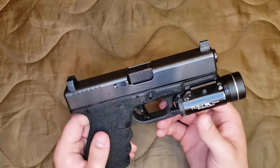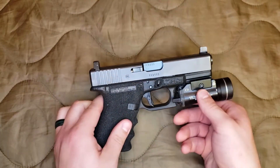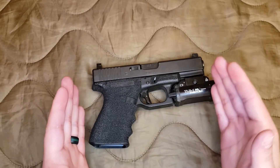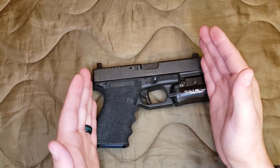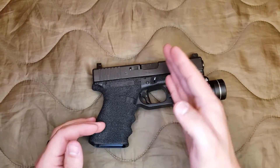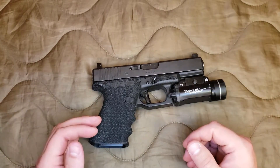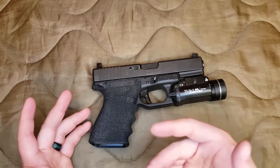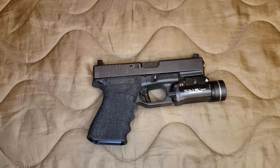For those of you who aren't super familiar with Glock's model designations, this is the mid-size version. So they have the subcompact, the compact, and the full-size. The only difference is the length of the grip on the frame and the length of the slide and the barrel. They also have their competition target models with the extra-long barrel and the full-size frame, but I'm not going to get into any of those today.